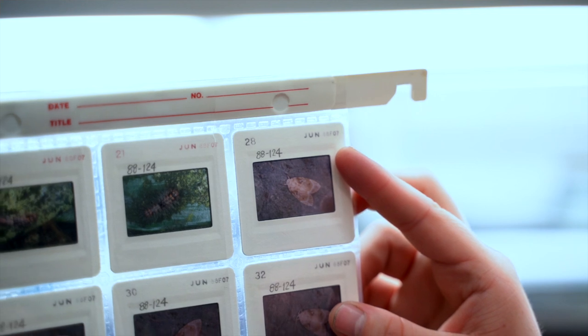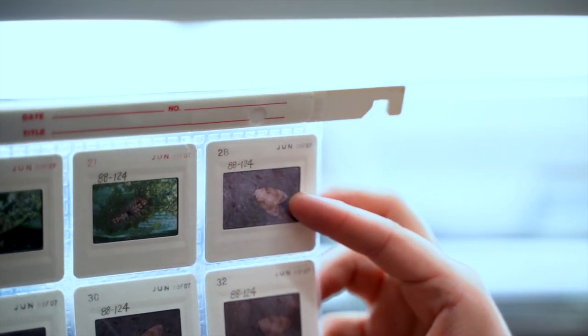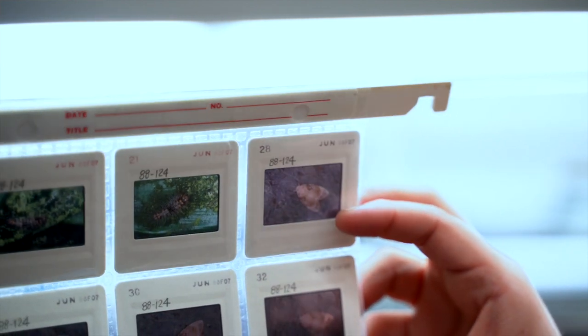Unfortunately, when you pickle something in alcohol, it does not retain its color. So it's very important whenever you want to pickle something that you have good photographs at each larval instar and at each stage of that larva's life cycle.